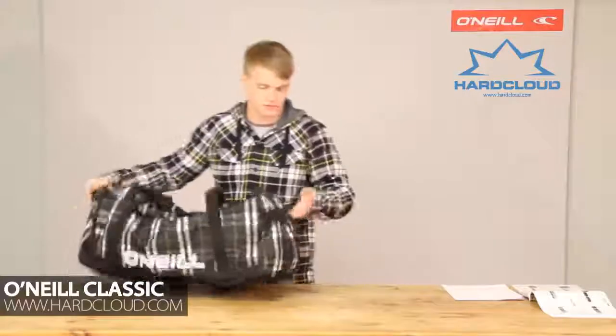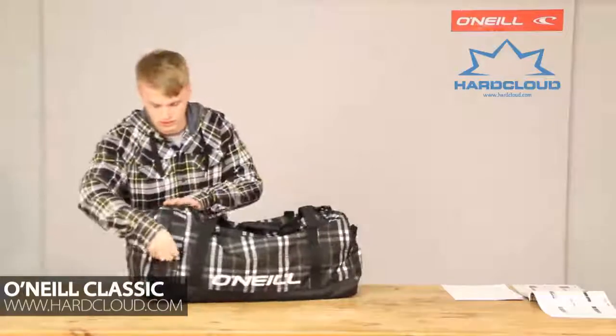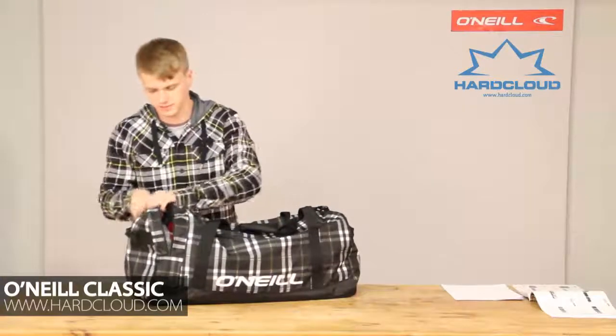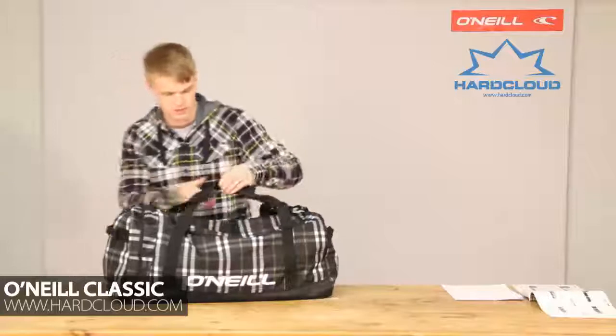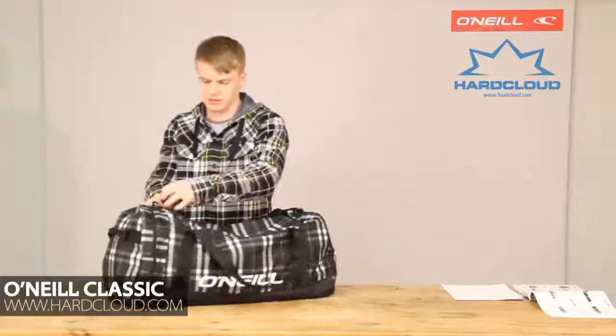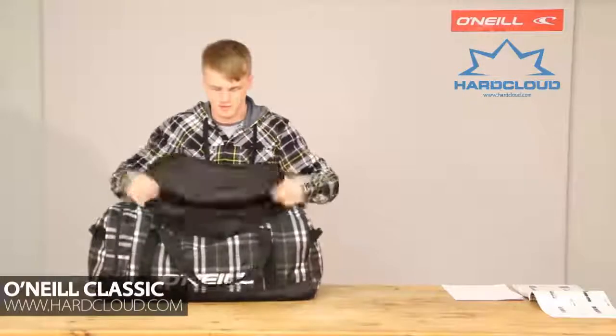Also on the sides we've got two easy grab handles, and we've also got the extra external pocket. The last fixture of this bag is the main large compartment to fit all of your luggage and gear in there. And that is the O'Neill classic gear bag.